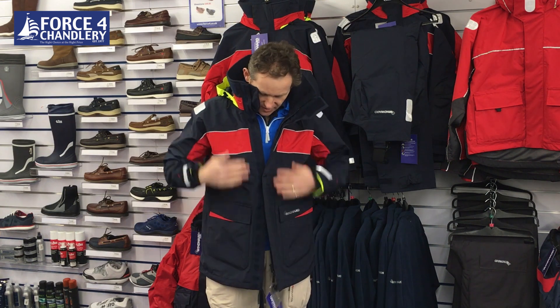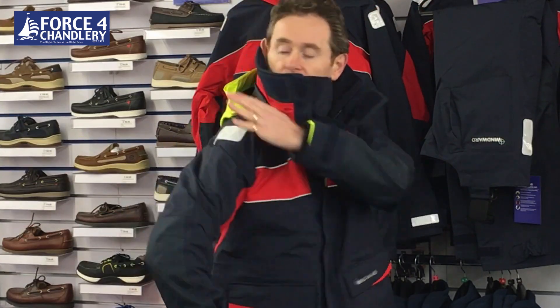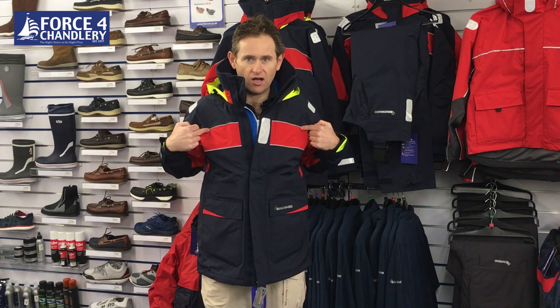You've got reinforcement and articulation on the elbows, so it's a wear point - there's just extra tough material there to extend the life of the jacket. On the outside you've obviously got reflective patches on the front, on the shoulders and on the wrists, and also this piping which will also reflect light.